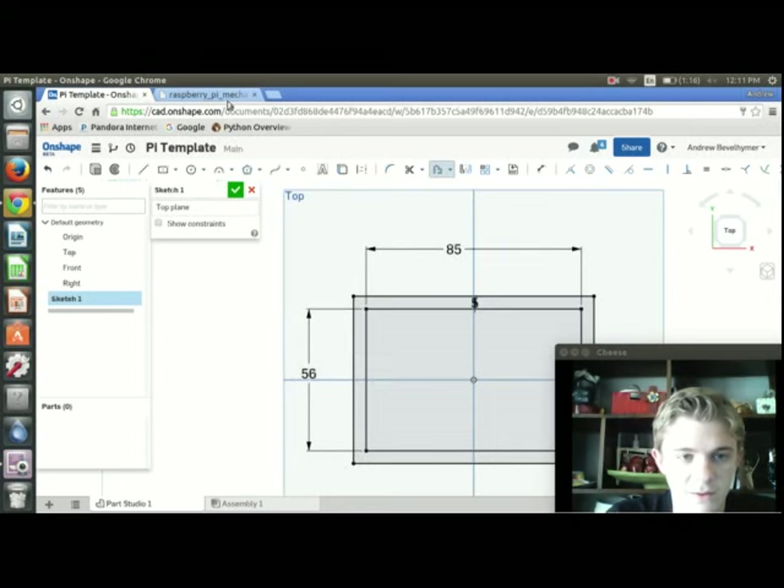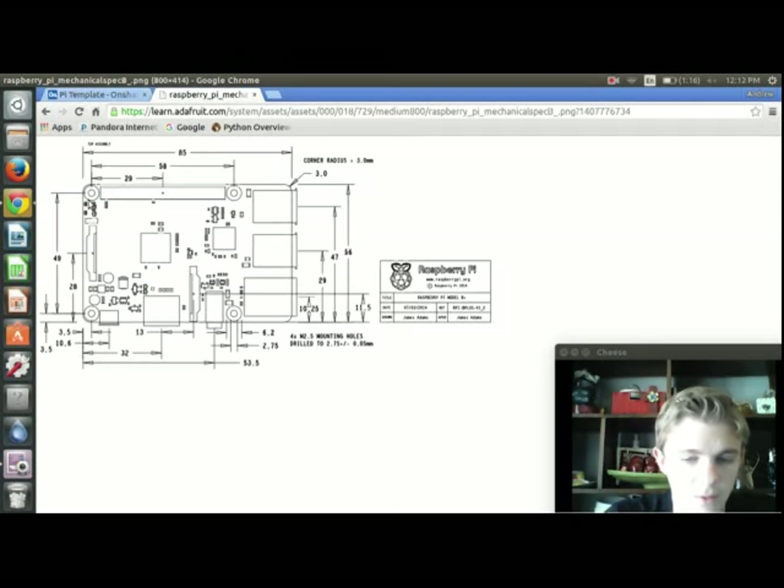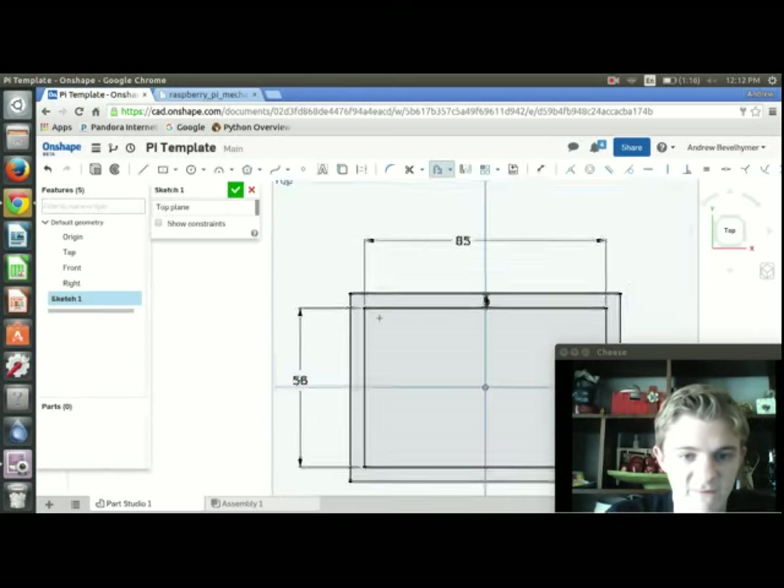The next thing I'm going to do is start creating the mounting holes. You can see the holes in the reference image — doing some math, the distance from the center of the hole to the edge of the board is 3.5mm. You get that by taking 56 minus 49 and dividing by 2. The holes are 2.75mm in diameter but I'm going to make them 2.5mm.